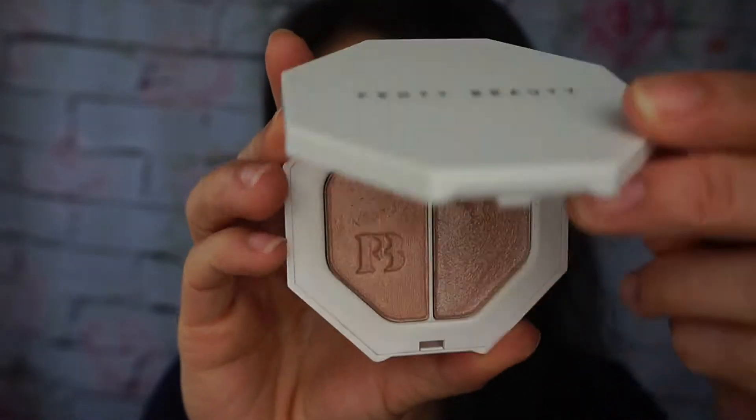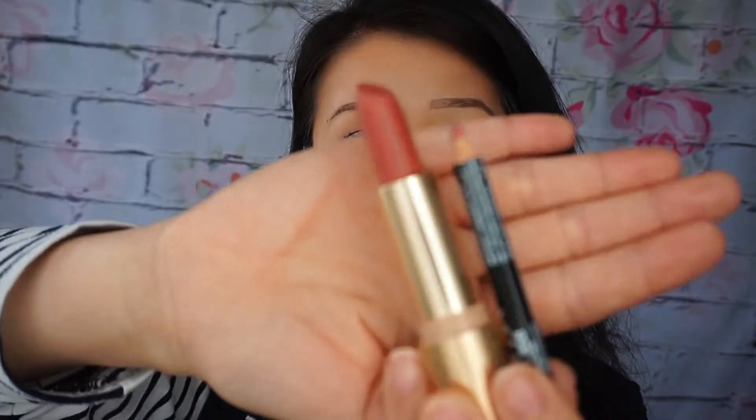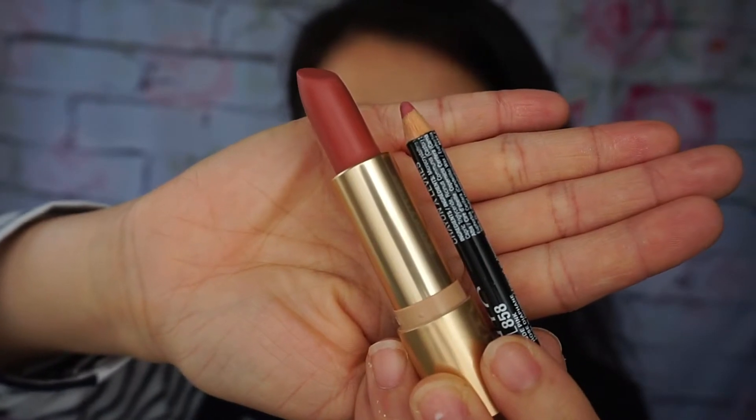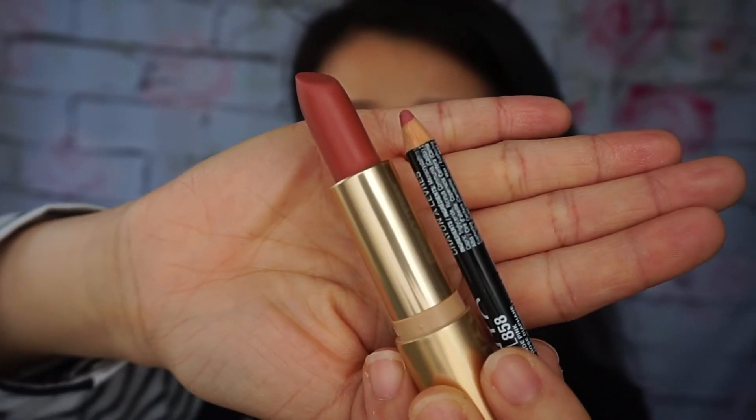Now I'm taking Fenty Beauty highlighter in Killawatt. For lips, I'm going to use the NYX Nude Pink and then the ColourPop Luxe lipstick in Ariel, and I'm just going to finish off this look.